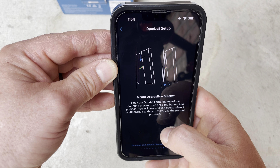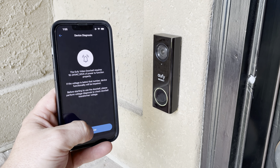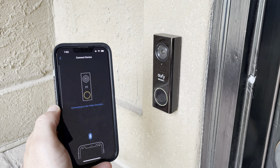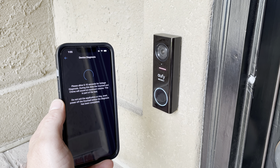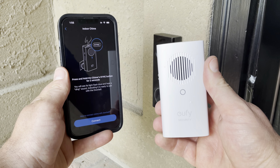As you get to the end of the instructions, it's going to ask if your doorbell is lighting up yellow — select yes, then hold the button for 5 seconds and you'll get a ringtone. After that it's going to do a voltage check — hit next and go through the remaining instructions, then we're going to pair up the wireless chime.